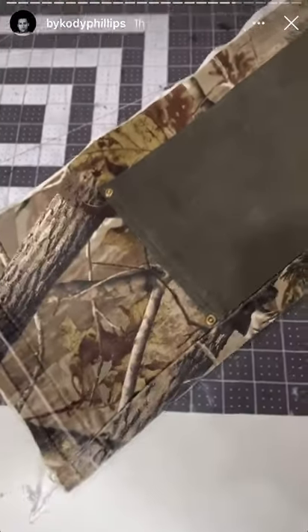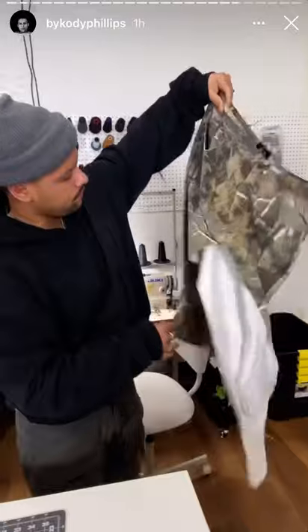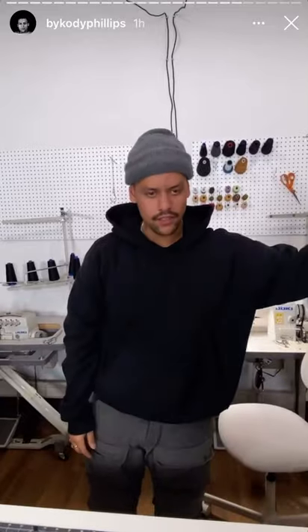All right, you just sew the inseam back up. Do it to the other leg first. Hold them up real quick — that's it. You can pick better fabrics and it'll look like the ones I showed you before. Give them a kiss. Bye.